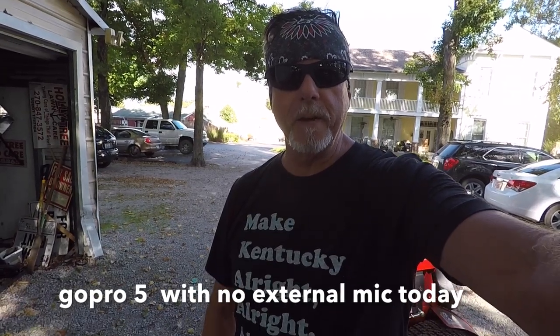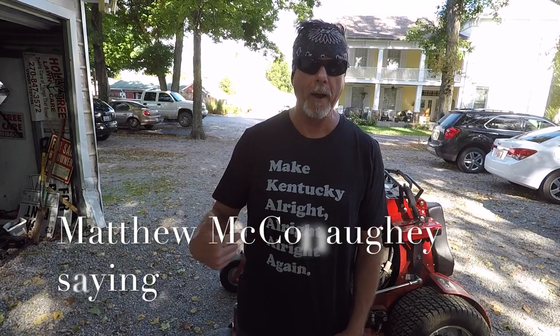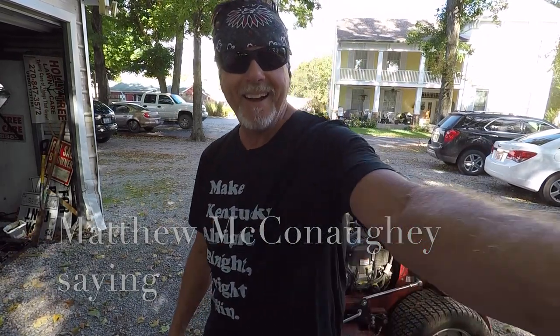Check out my shirt — I don't know if you can see it, but it says 'Make Kentucky.' I liked it when I saw it the other day. I'm gonna go out and start mowing.